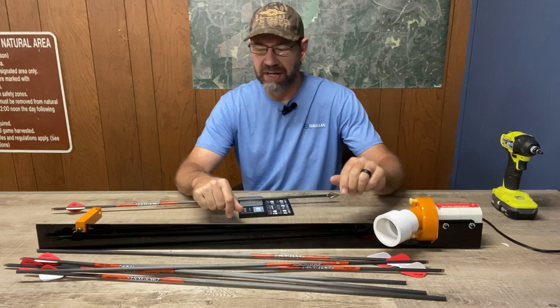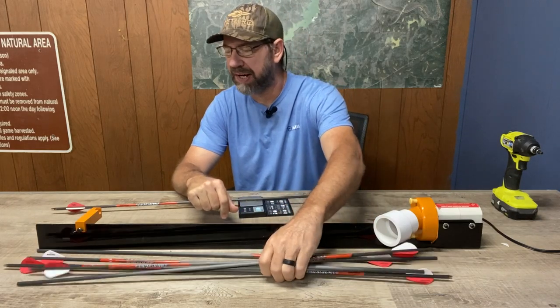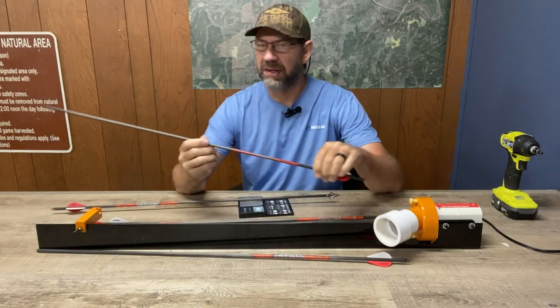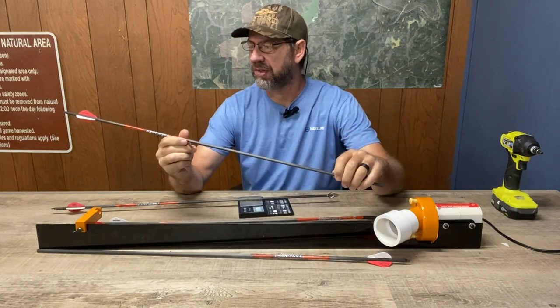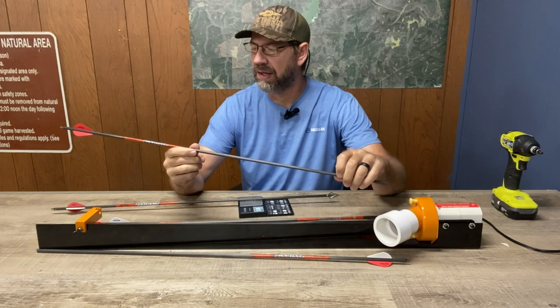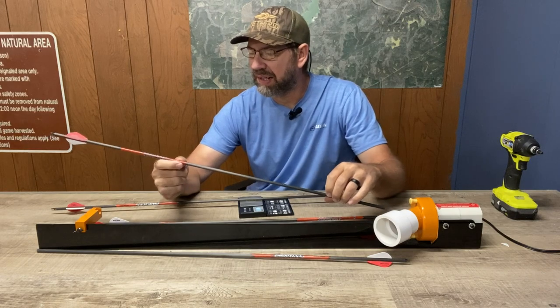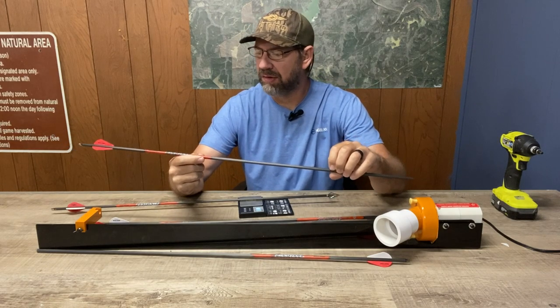What's up guys? Brian Grossman here with Get Outdoors South, and I'm finally getting around to setting up my arrows for the upcoming deer season. We are just a few weeks away — it's definitely game time, time to get things together and get everything dialed in in these last few weeks.